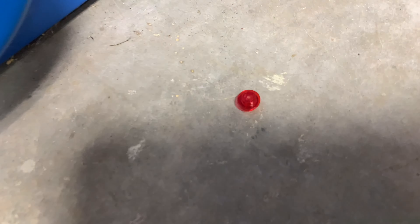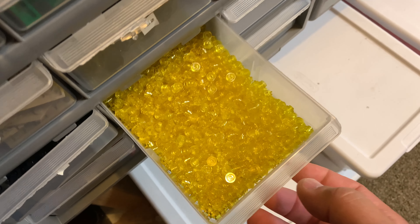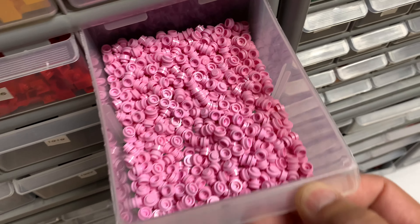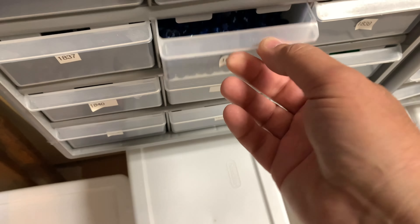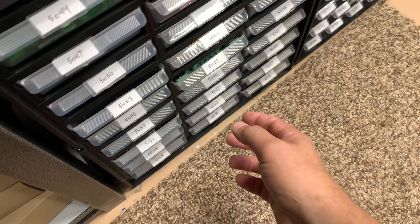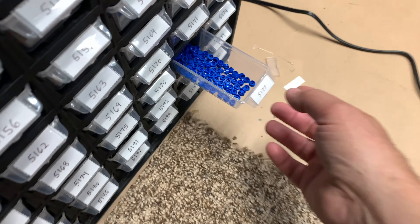Oh, random piece laying on the floor — it's just a stud. The stud is such a common piece. Oh look, there's a bunch of them: yellow ones, bright pink, red, dark blue, black. No shortage of studs. Dark red too — yes, those studs.